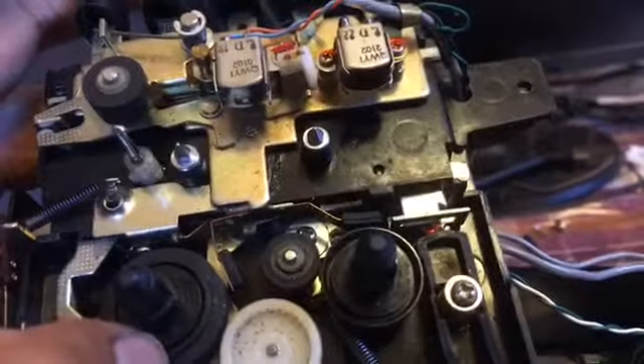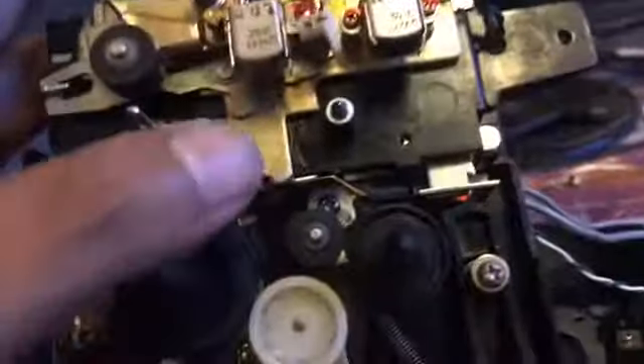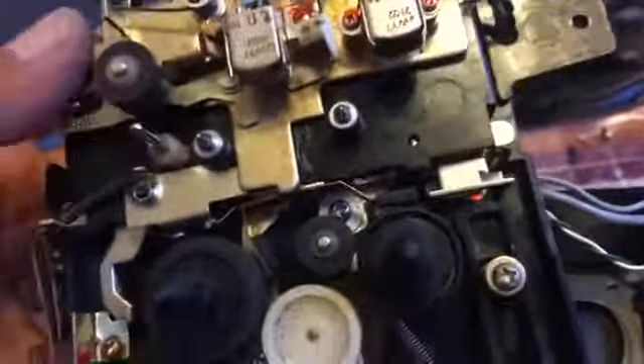Now it should grip pretty well, because basically that belt was slipping. The heads look pretty good — while it was out I gave it a pretty good clean. On the other side there's nothing much — it's just beautifully made. They just don't make stuff like this anymore; it's all so cheap and nasty.